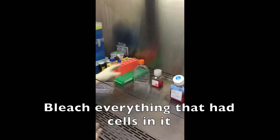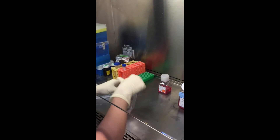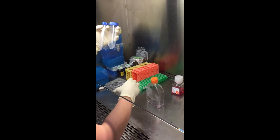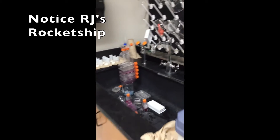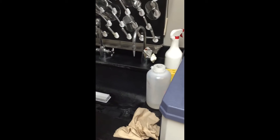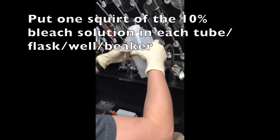You need to bleach everything that had cells that you're done with. So the old flask, even if it has some cells in it, we need to bleach it — and anything else that had cells in it. So you could have centrifuge tubes, plates, flasks, and even the beaker with tips. We'll go over to the sink where we have our ten percent bleach solution. All you need is a little squirt in each thing.